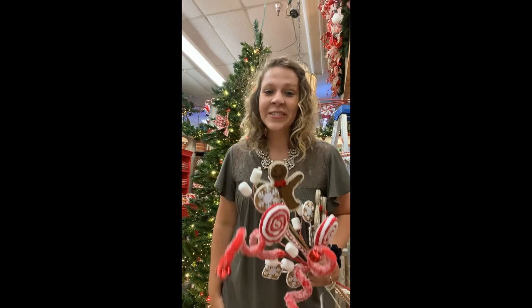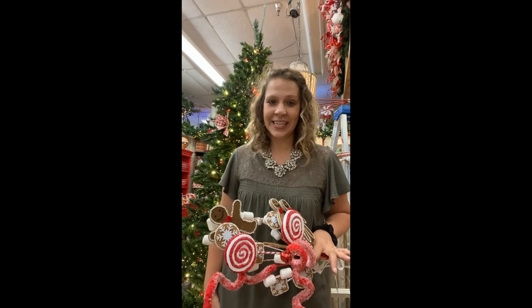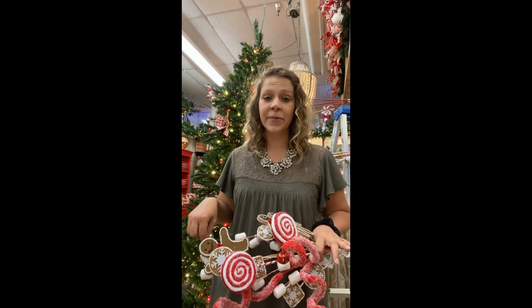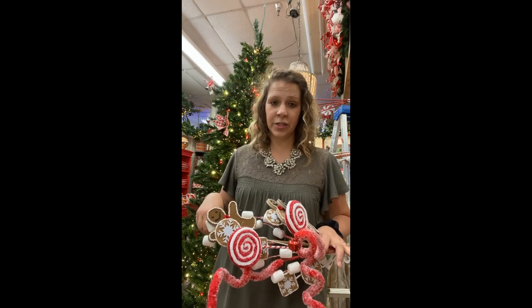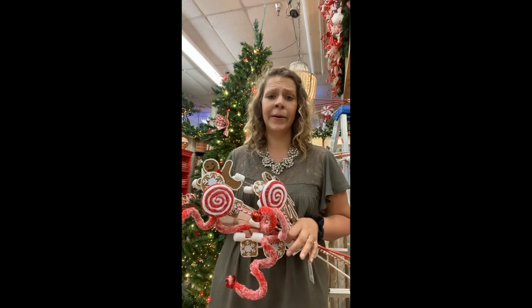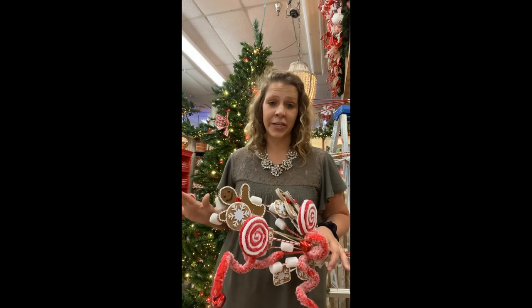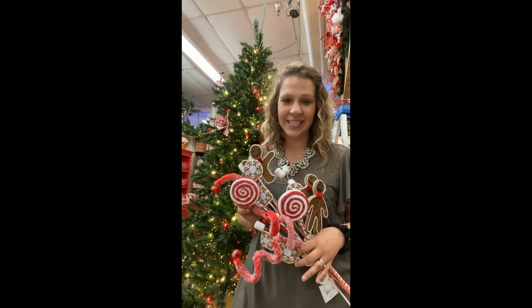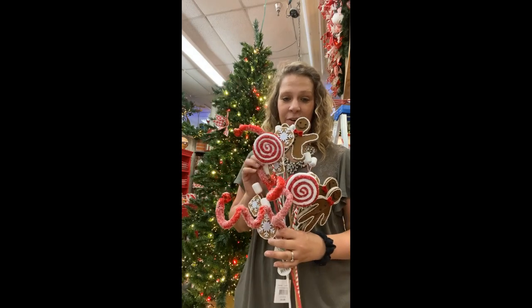Hey guys, welcome! It's Kristen at Decorators Warehouse. We recently asked you what topics would be of interest for tutorials for this 2020 season, and one of our most asked questions was how do we make the big fun spray toppers at the top of the tree? So we're gonna walk through one of those today doing a fun peppermint and gingerbread theme.